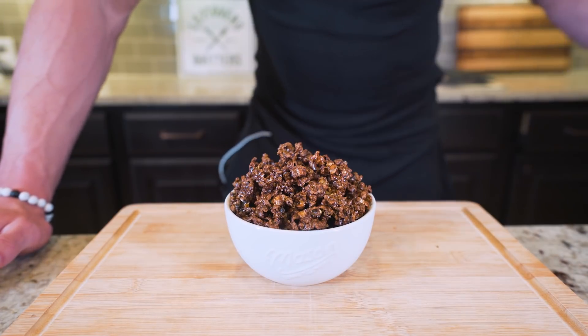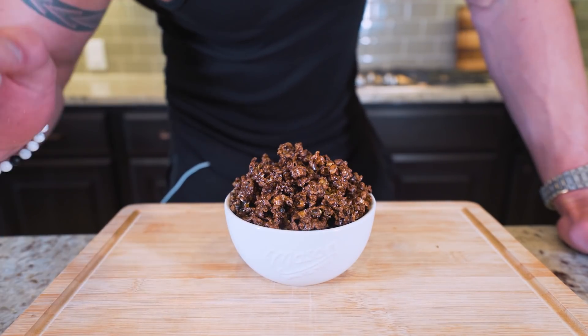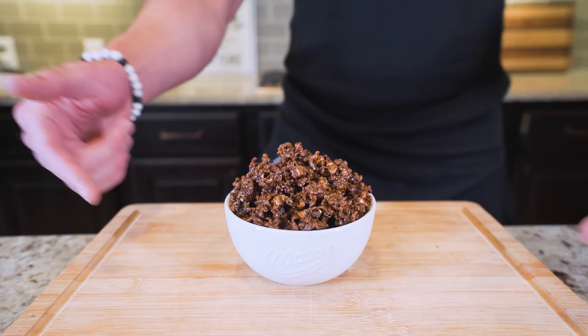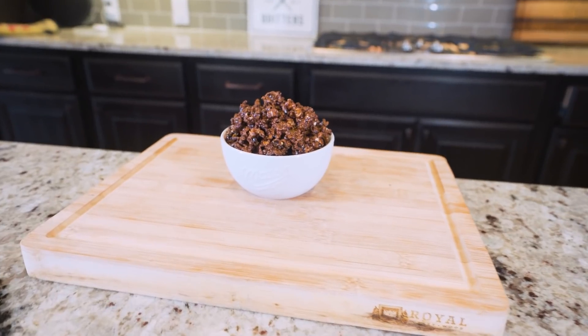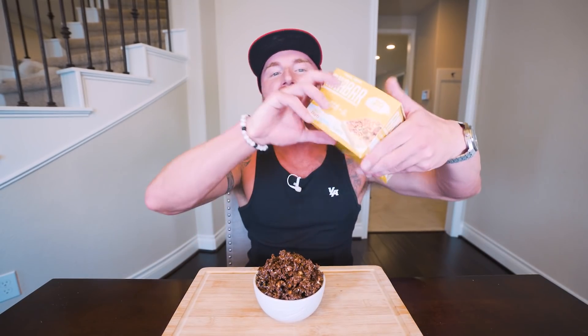Subscribe if you're not subscribed. And guys, before I get any hungrier, I think it's time to pull up a chair, strap on the old feed bag, and try this thing together. But before I try this, I need to let you guys know about a certain delicacy — the protein bar delicacy — the Anabar.